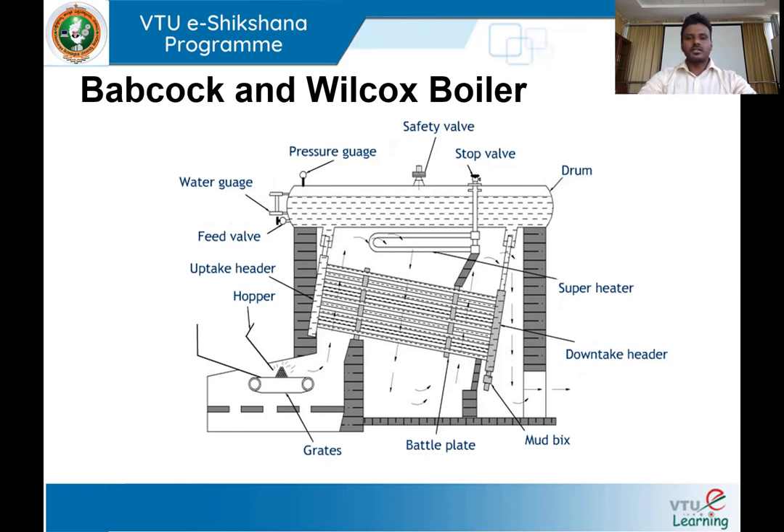As you can see in this sketch, Babcock and Wilcox boiler consists of a boiler drum — that is a boiler shell — and a number of water tubes arranged in a particular fashion, along with headers, uptake header, downtake header, feed valve, water gauge, pressure gauge, safety valve, and stop valve. One key point: the furnace is outside the boiler shell, making this an externally fired type boiler.